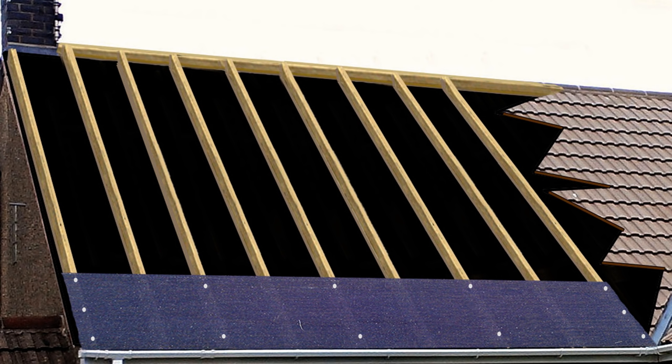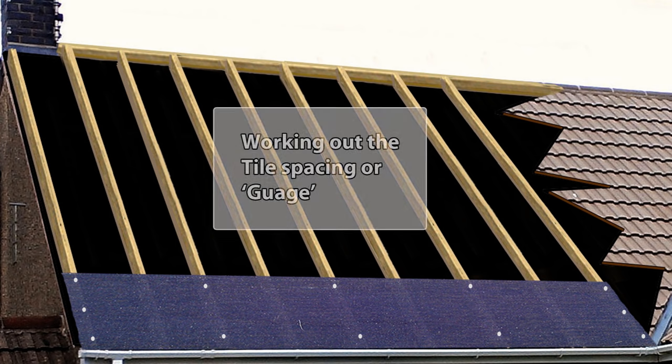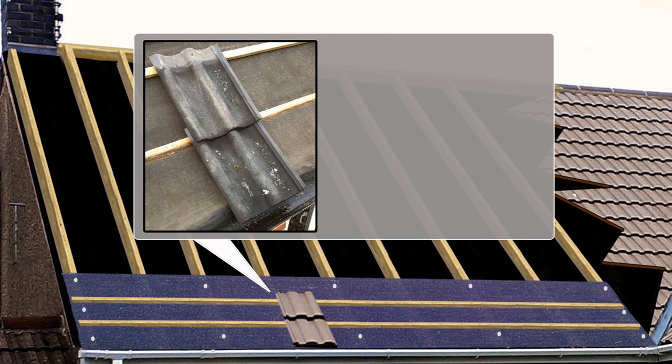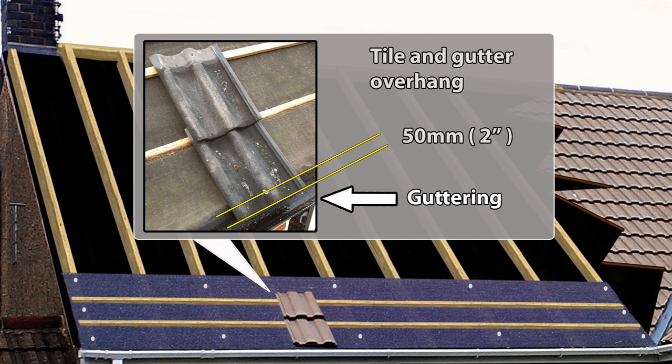Next we need to work out the tile spacing and batten spacing for your roof — this is called the gauge, normally specified by the tile manufacturer or supplier. Get two of the roof tiles you will be using and two roofing battens, place them onto the roof without nailing so you can adjust the gaps at will. Make sure the tiles are overlapping and that the tile lugs are seated and properly hooked onto the top of the battens.